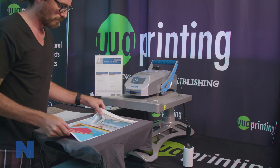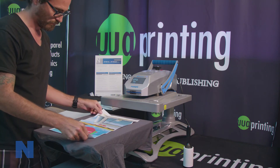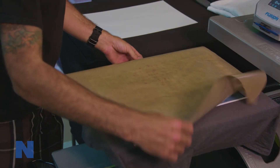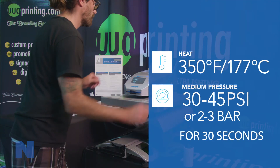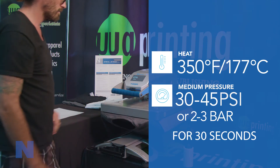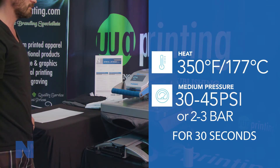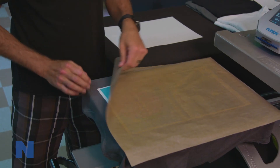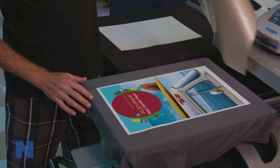Place the transfer paper on top of the garment with the image side up, then completely cover the image with one sheet of parchment paper or silicone sheet. Press for 30 seconds at 350 degrees Fahrenheit or 177 degrees Celsius using medium pressure of 30 to 45 psi or 2 to 3 bar. After the paper has cooled to room temperature, peel away the ironing sheet in a smooth, even motion.